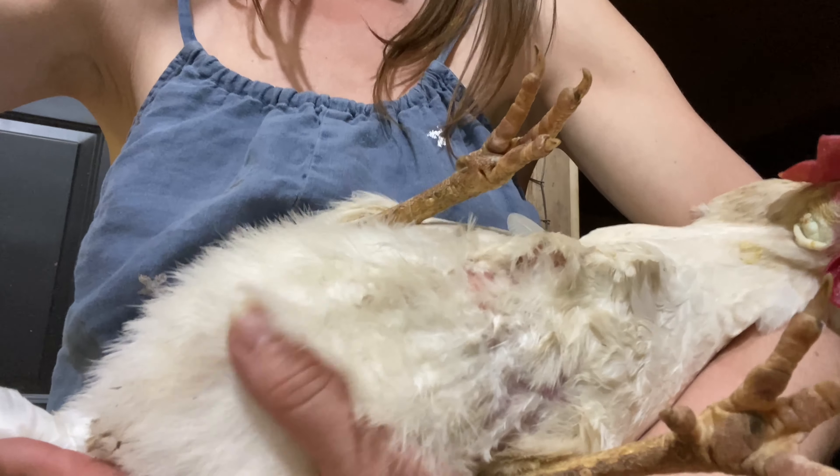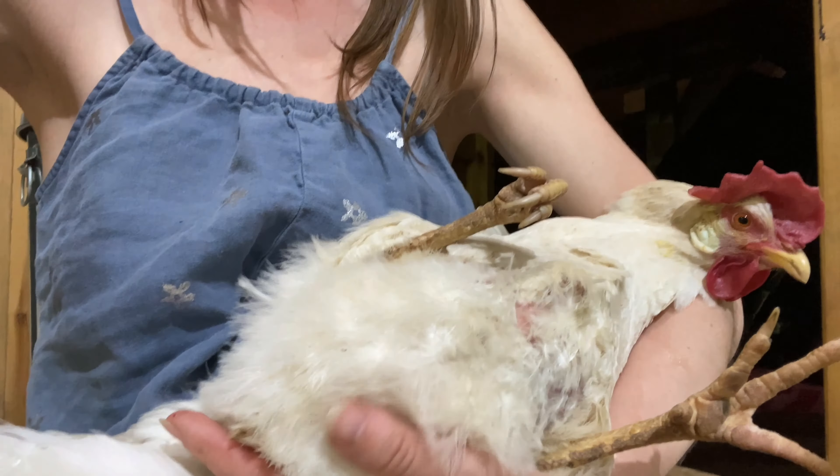Our older hen is egg-bound and we're going to show you how to treat an egg-bound chicken.